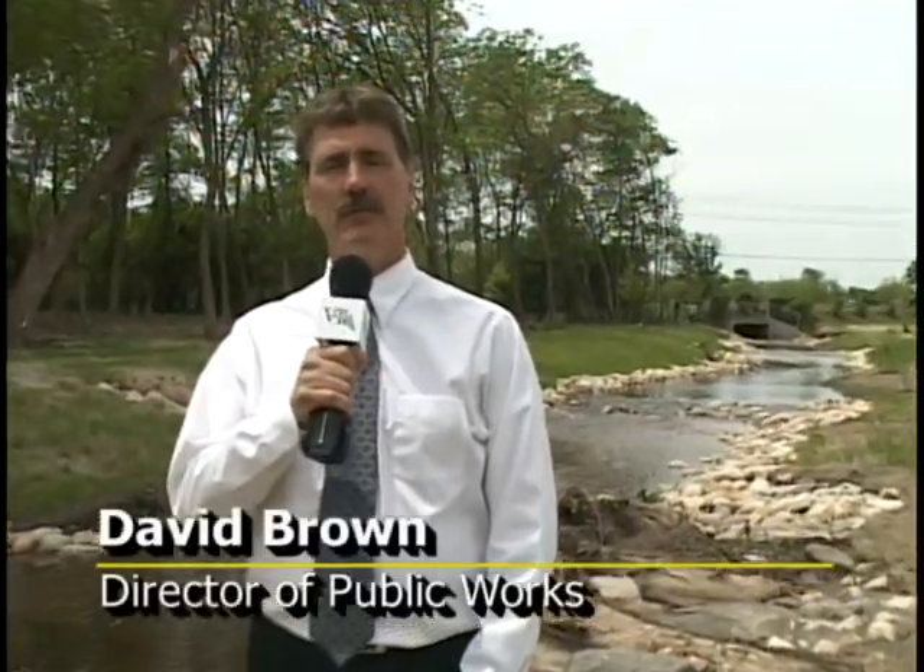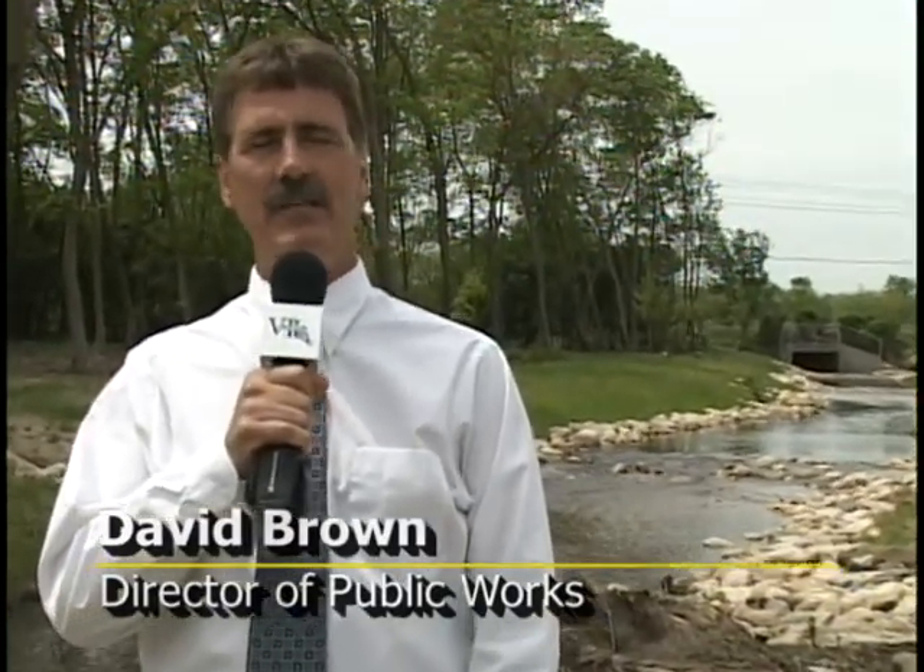Hi, I'm David Brown. I'm the Director of Public Works for Vernon Hills and we're out here at our Seavey Ditch Restoration Project at Hazeltime to Butterfield Road. I wanted to tell you a little bit about the project and why we implemented the project and some of the stabilization techniques that we're using.